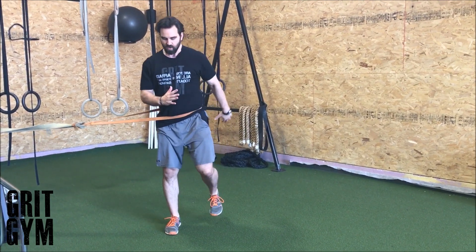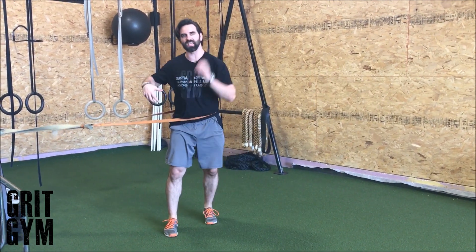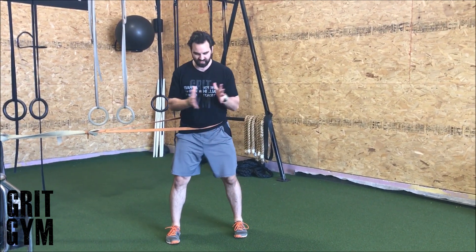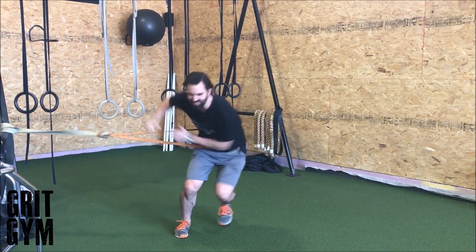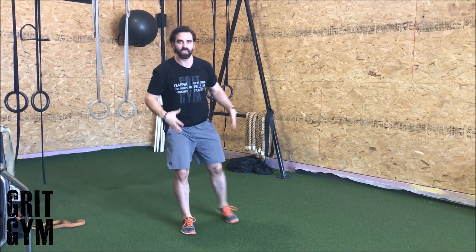Stick that landing, driving off of this back leg. Think of it like a recoil, like a spring that you're loading. These are also called hydens — we call them lateral bounds. Make sure that you nail that landing, sink into that hip. That's a banded lateral bound plus stick.